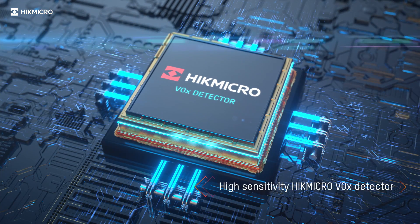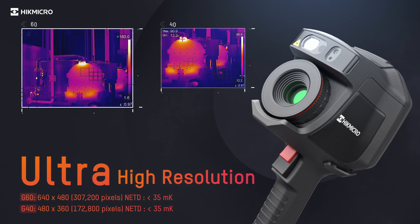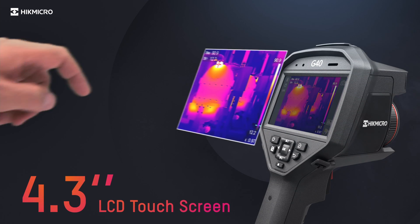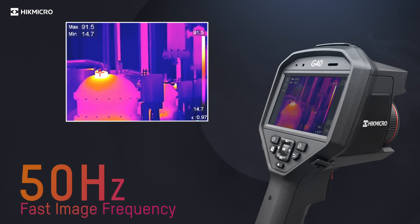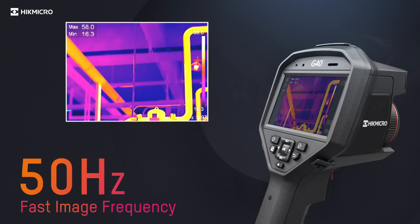A highly sensitive HikeMicro VOX detector provides a distinct thermal image of the target. A 4.3-inch LCD touchscreen allows viewing the details of your images on the large, class-leading LCD screen. 50Hz image frequency delivers smooth videos and measurements while panning across scenes for viewing moving targets.